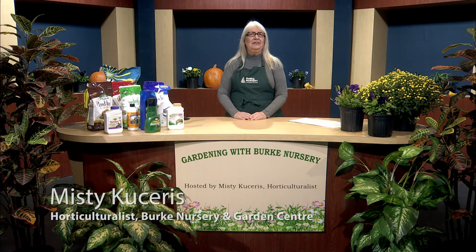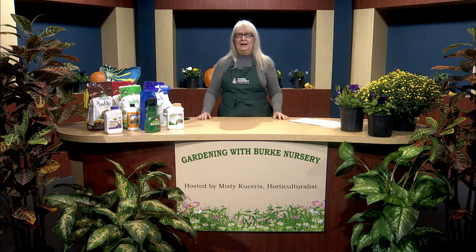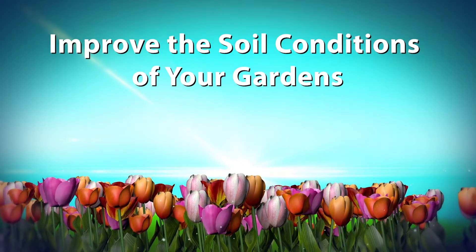Welcome to Gardening with Burke Nursery, the show where we help you grow your garden and increase the curb appeal of your yard. I'm your host, Misty Kucheres, the horticulturalist at Burke Nursery and Garden Center. Fall is a mystical time — it's when the carbohydrates in the soil are working their magic to interact with the roots of the plants and increase the roots' vitality. It's also when the temperatures are cooler, so you feel more comfortable spending time in the garden. I'd like to invite you to join me as I share my steps in how to improve the soil conditions of your gardens.